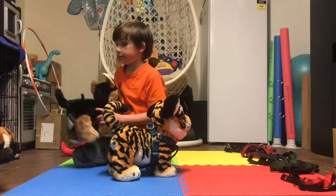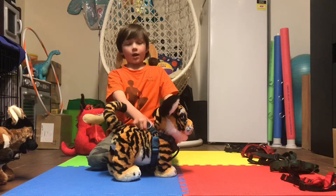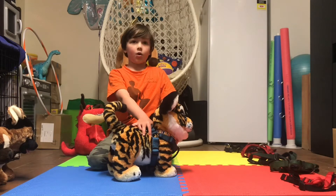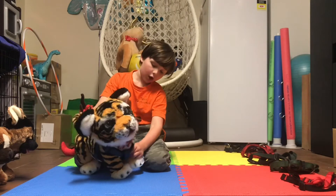The withers — I'll show you right here — that's the dog's withers. Pressure there can cause problems with moving the head around. So I recommend you not use this harness either.